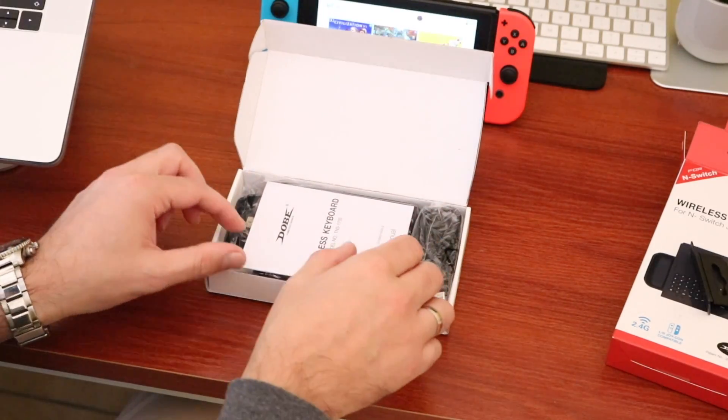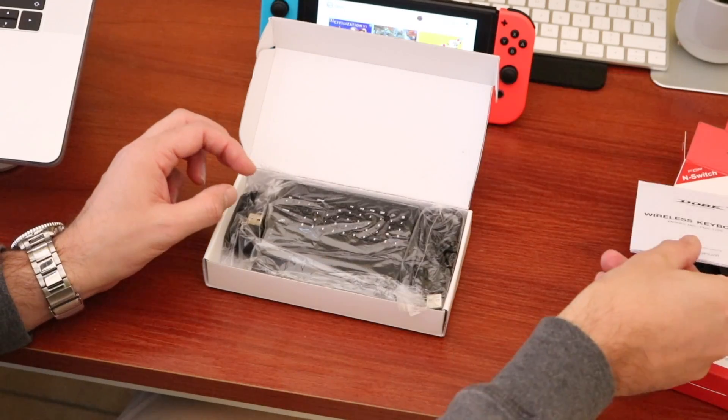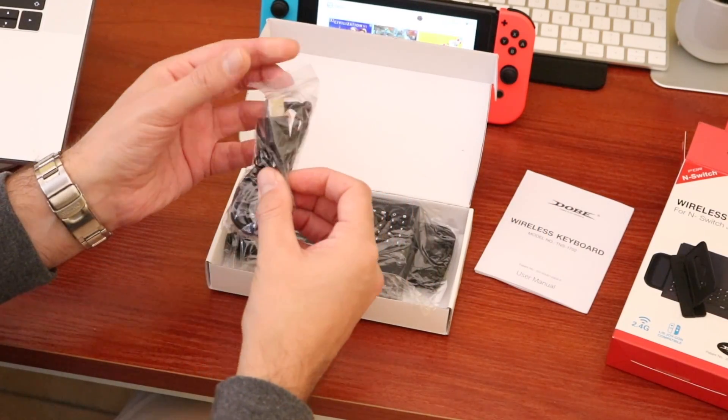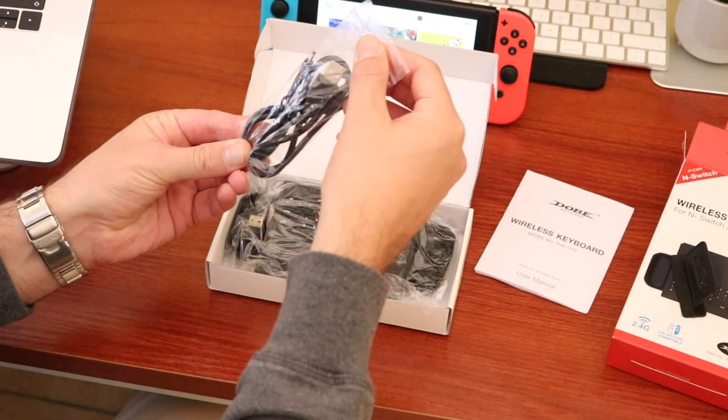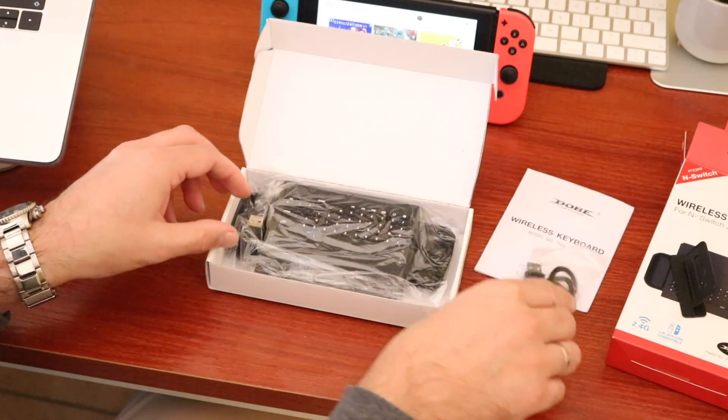When you open up the box you get a little instruction manual of course, and a USB-C cable to charge up the keyboard itself. That's really important because it means you can fast charge this, which is great.